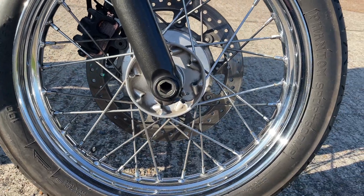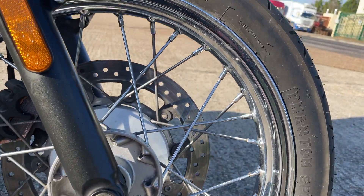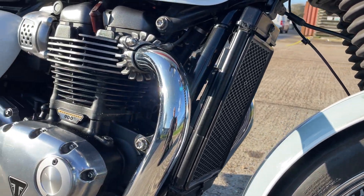So it's got spoked wheels and traction control. The spokes look nice, wheels look good. Fork legs look fine, spokes look good.